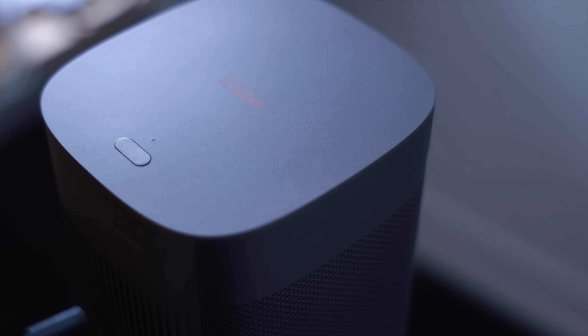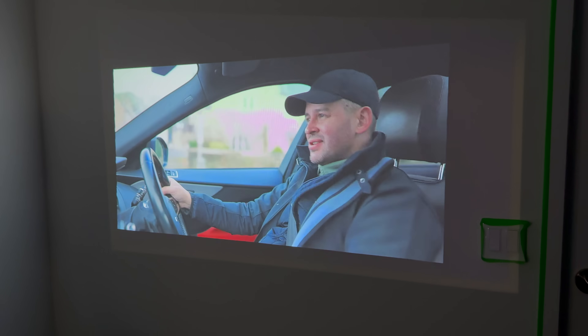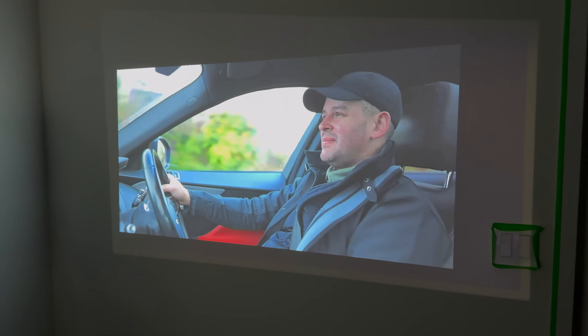X-Jimmy markets the Mogo 2 Pro as a portable projector, but it doesn't come with an onboard battery, so you either have to take a battery bank with you or carry the USB-C charger it comes with. It is powered by a USB-C cable input, so whatever cable you use to charge your phone can also power the Mogo 2 Pro. The Mogo 2 Pro is rated for a brightness of 400 isolumen — the same as the Mars 3 Air — and it also sports a Full HD resolution.